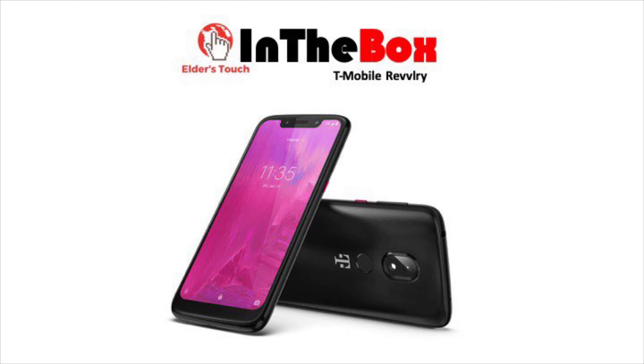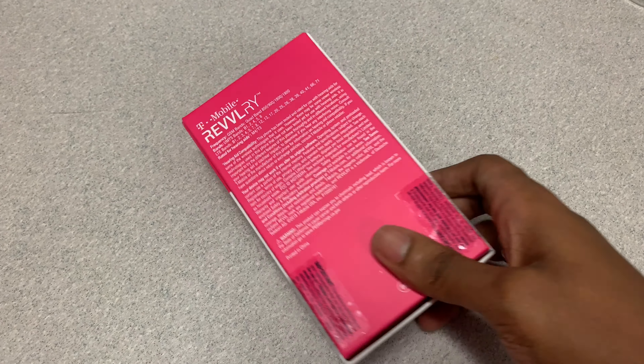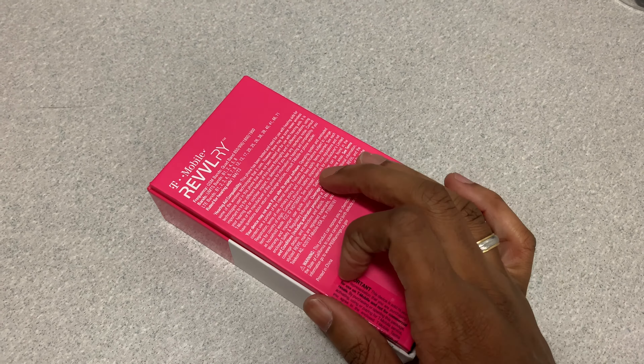All right, so today in the box we'll be unboxing T-Mobile's new Revelry smartphone. I definitely like the design of this box with the white cover and the little pink corner — that's pretty signature with T-Mobile to have that magenta color. You know, they have to represent.